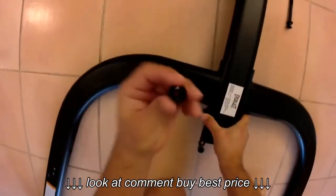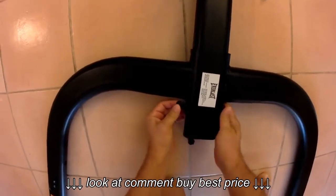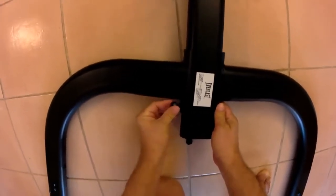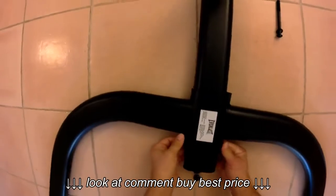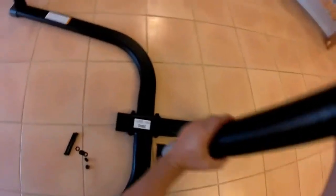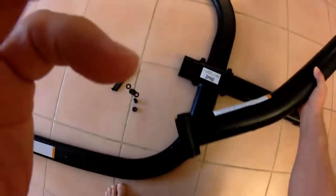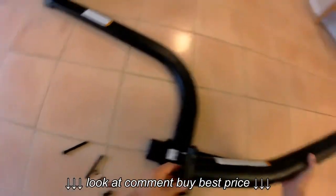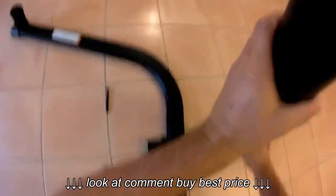Moving on to the next part — I'm putting in the bolts for the middle frame unit, which is the piece that holds the bag at the base level. It's self-explanatory how it mounts into the base. Use the long bolts again to fasten it to the middle base piece, just as I'm showing here, and again don't forget the washers.